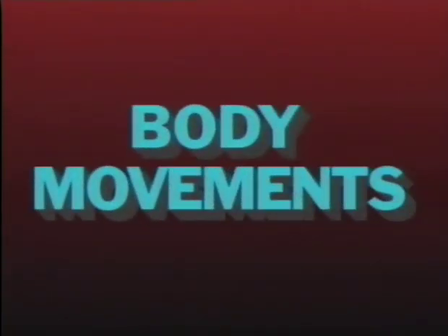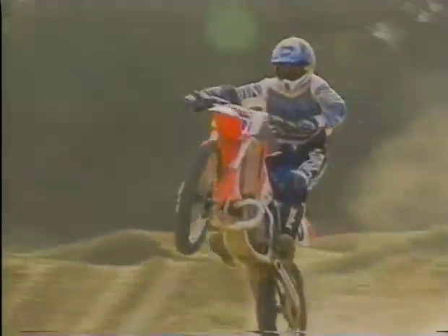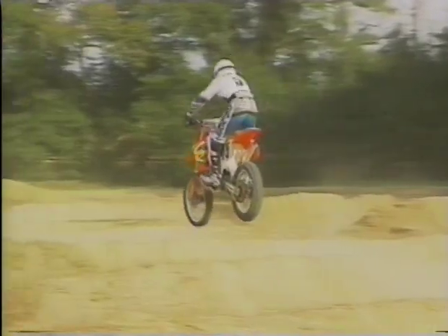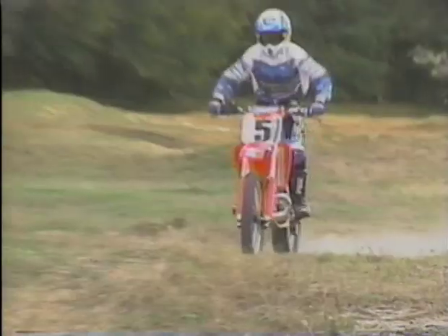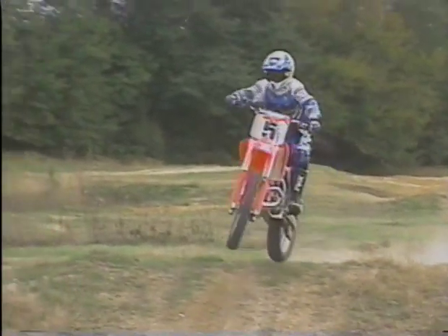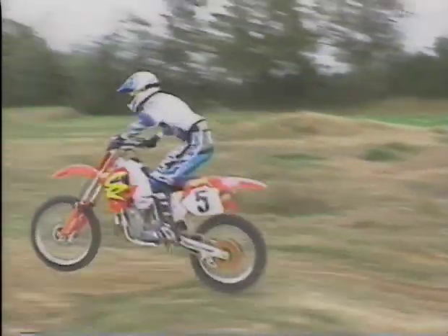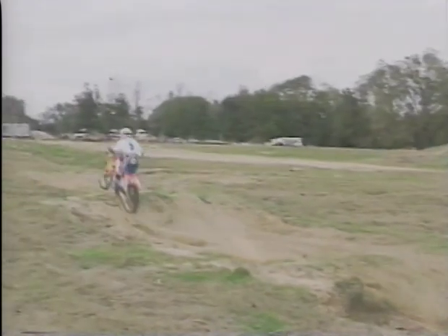Body movements. Motocross is a motion sport and therefore your body should be in constant motion in order to go with the flow and be in the right place at the right time. Timing is crucial. The more precise you are with your timing, the less effort you'll have to put into big body movements, but you still have to be constantly moving to some degree.